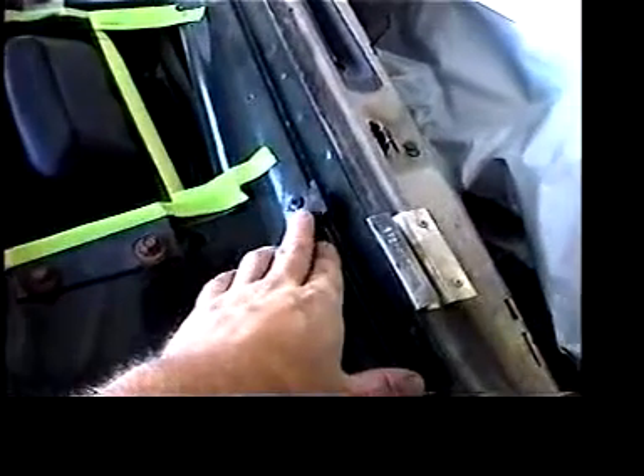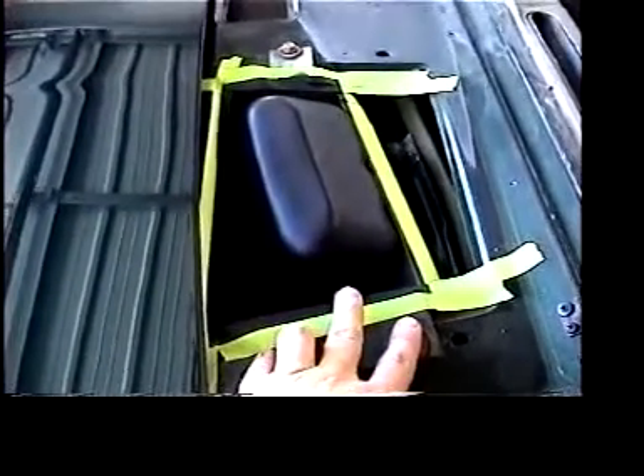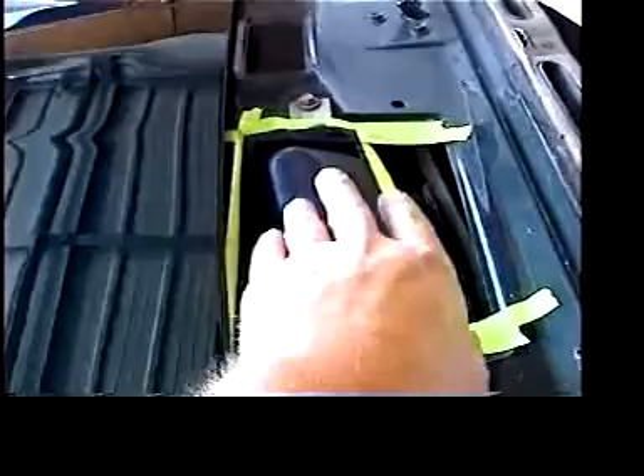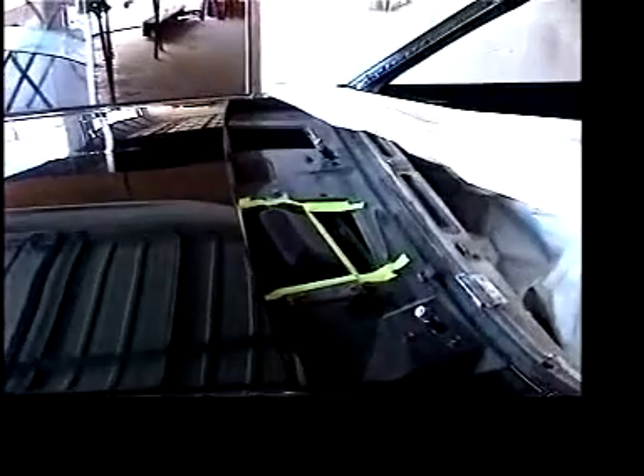I painted and put the windshield locators in this morning, as well as painting the wiper blade motor cover that originally had a bunch of gold overspray on it. I didn't want to see it when I looked through the vents of the cowl that go along the hood here.